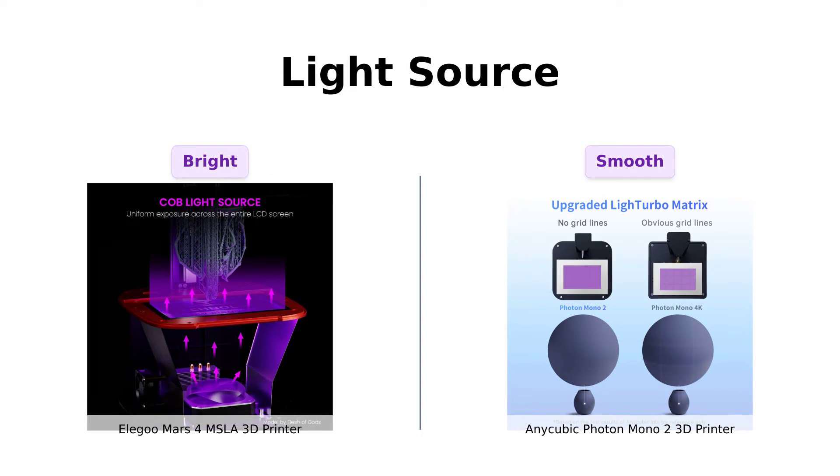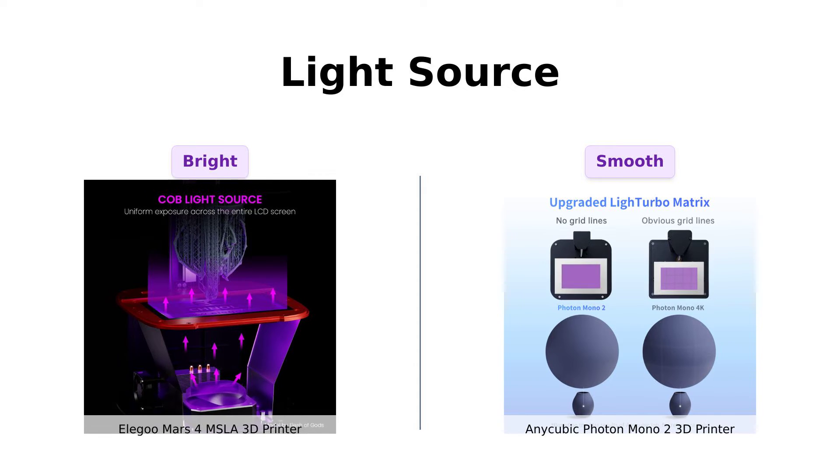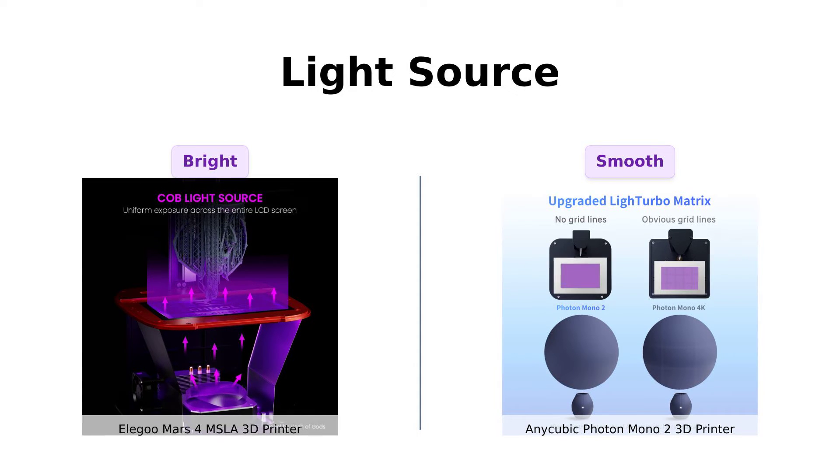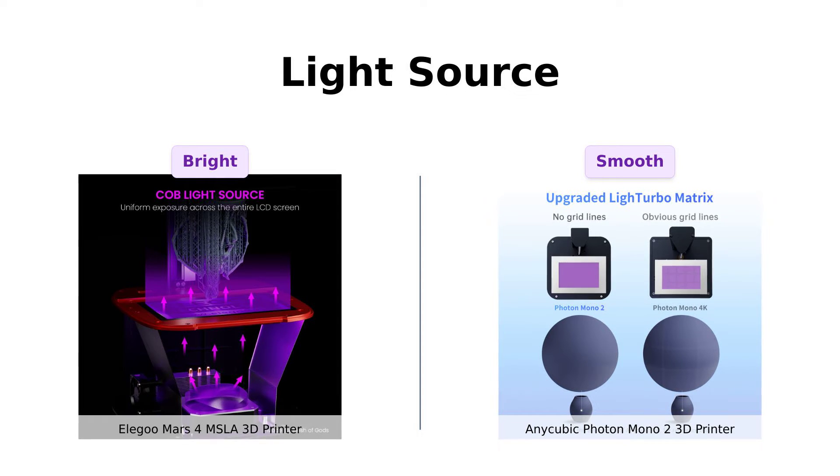If you're into silky smooth prints, Anycubic's got your back. Reviewers have praised the Photon Mono 2 for its smooth and detailed prints, thanks to its advanced light source.